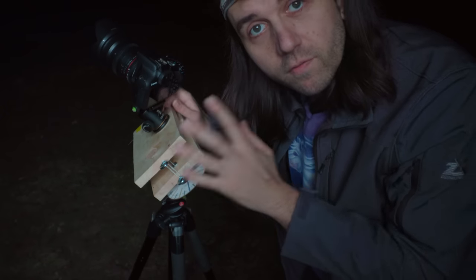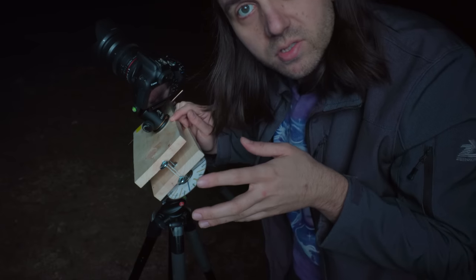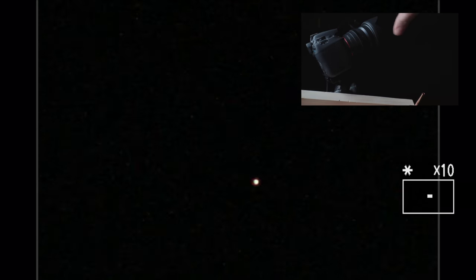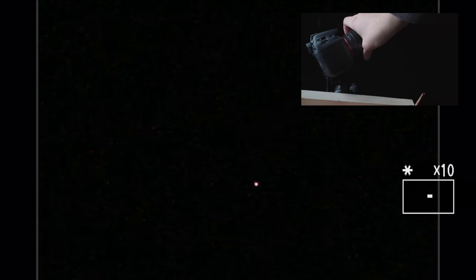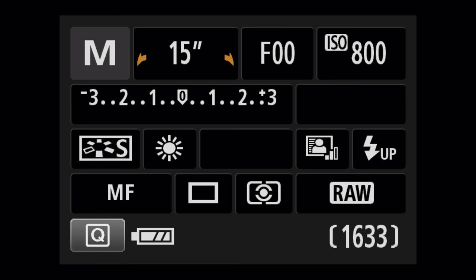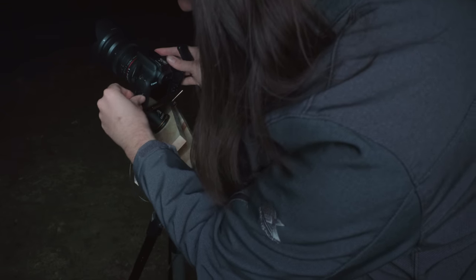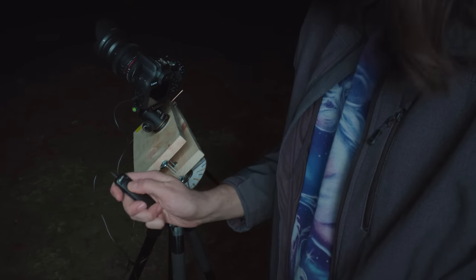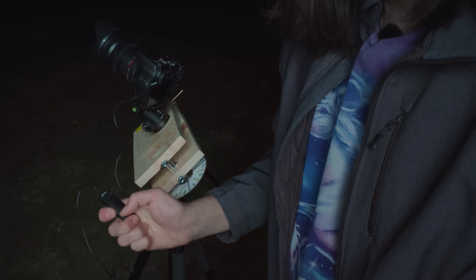The third step is focusing on the stars using live view — I'll zoom in to 10x and try to make the stars as small as possible on screen. The fourth step is putting the camera into bulb mode and connecting a simple bulb timer shutter release to take two-minute long exposures. It has a little lock, so I'll start an exposure, lock it, and at the end of two minutes unlock it. Now we're all ready to start tracking.